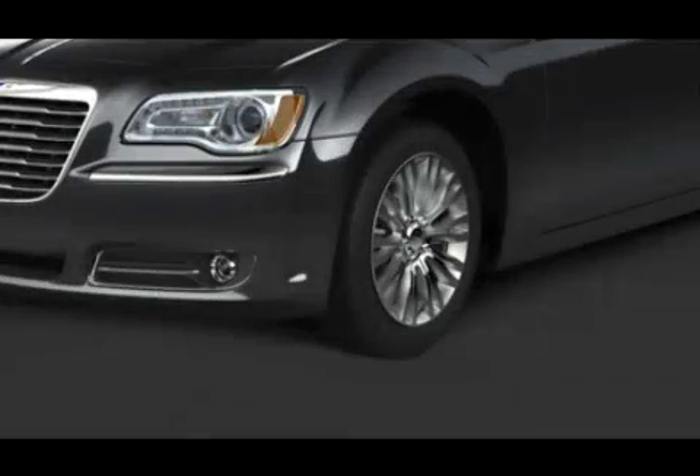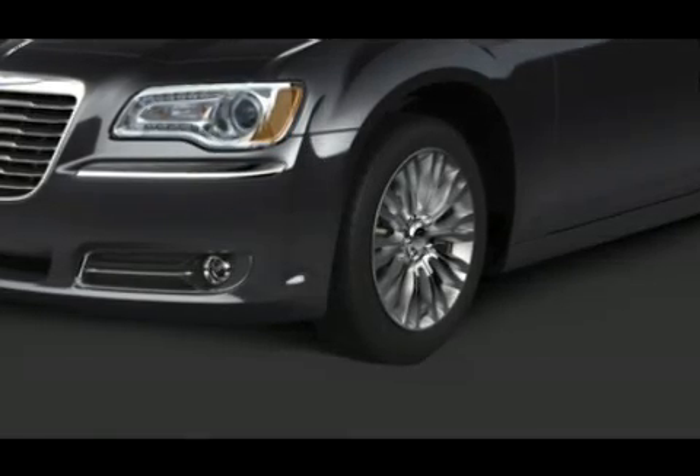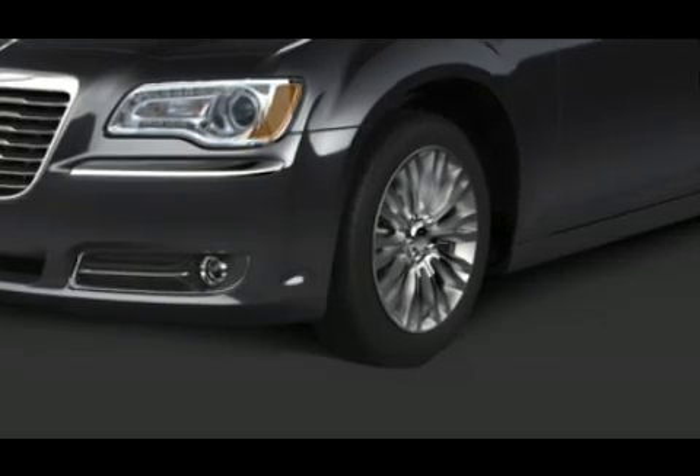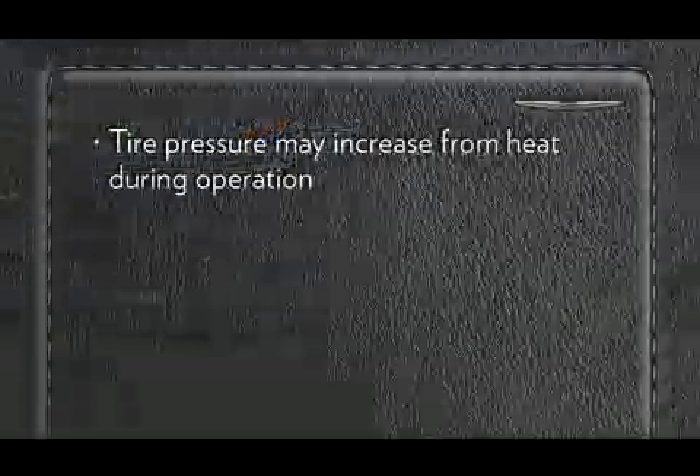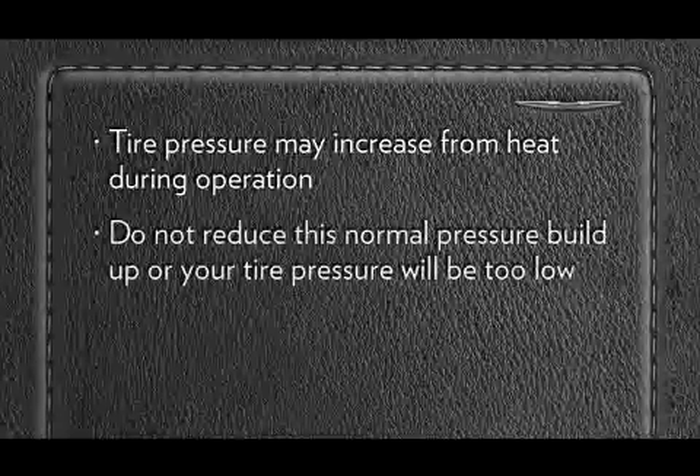Remember, tire pressures change with air temperature change. Keep this in mind when checking tire pressure inside a garage, especially in the winter. Tire pressure may increase from heat during operation. Do not reduce this normal pressure build-up or your tire pressure will be too low.